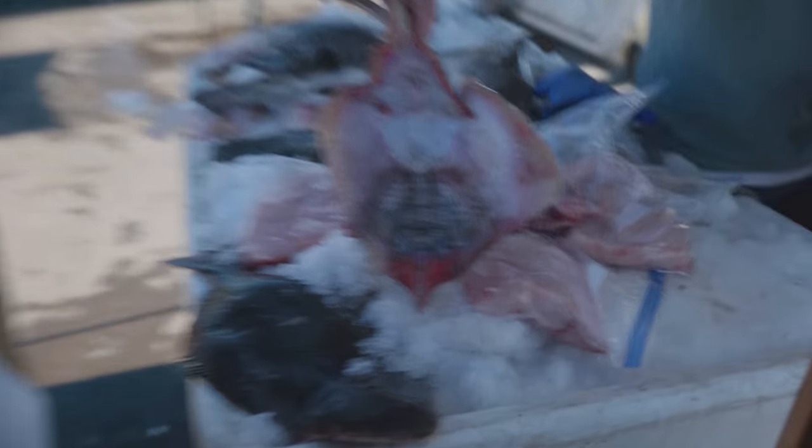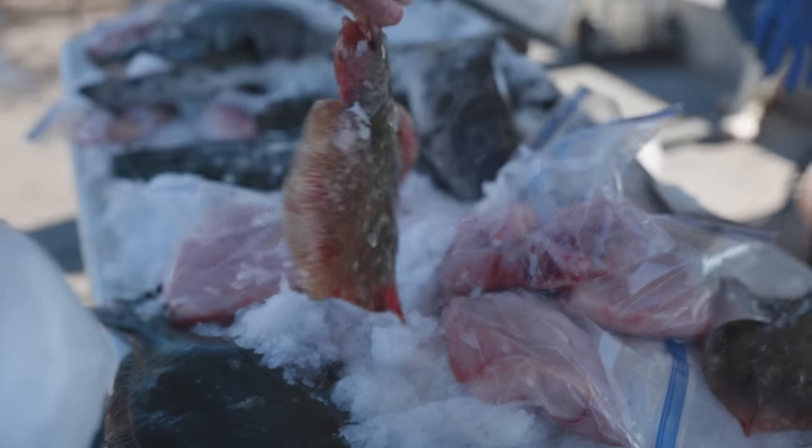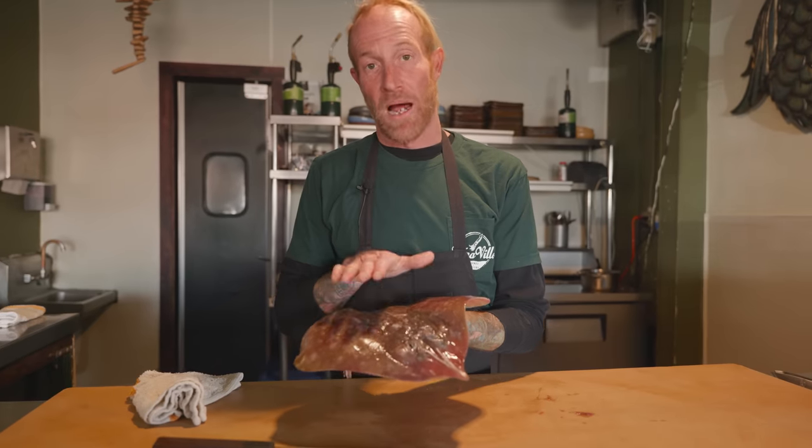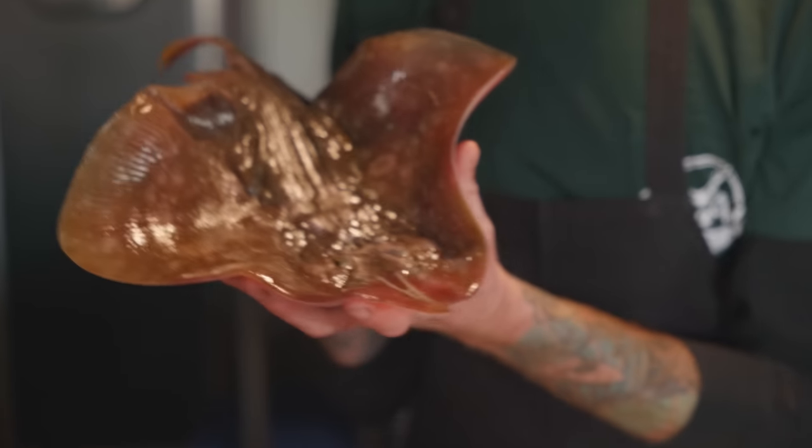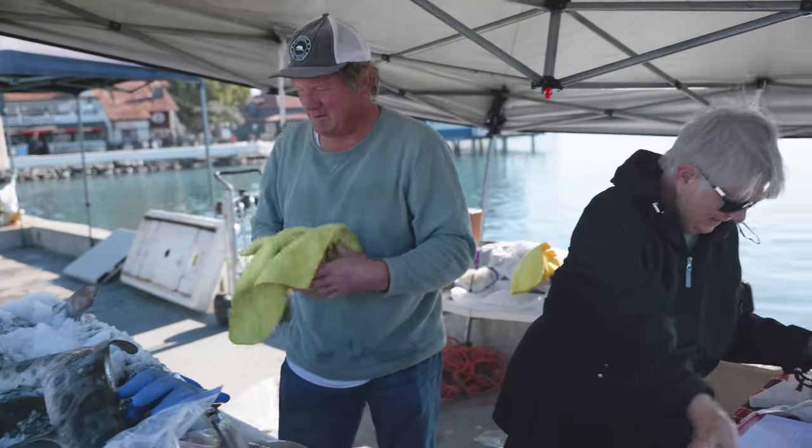When you first get these in California, you have to buy them whole. It's also really good to buy them whole, buy them fresh, buy them from somebody you trust, because when they're not fresh, they have kind of an ammonia taste, which isn't good. Don't eat that. But when they are fresh, they have kind of a shellfish scallop taste and a bit of a scallop texture. So buy it from somebody you trust.